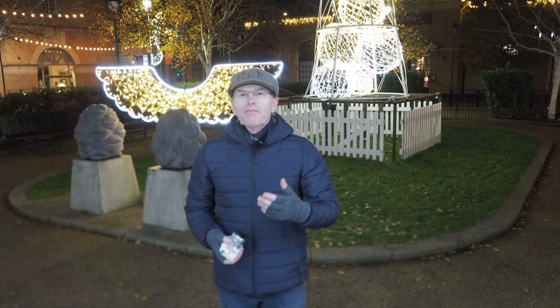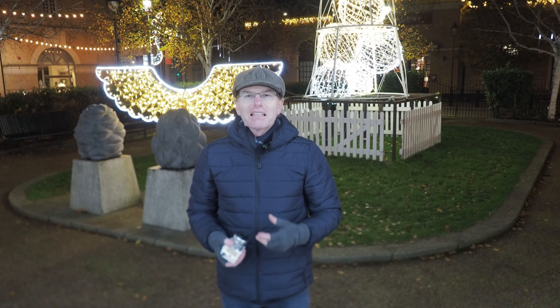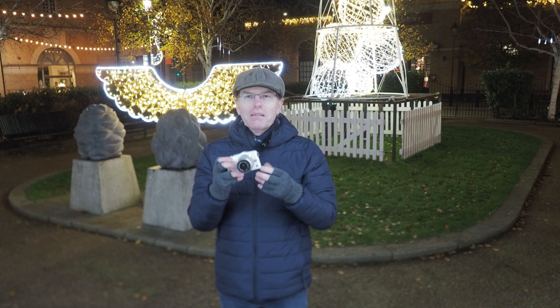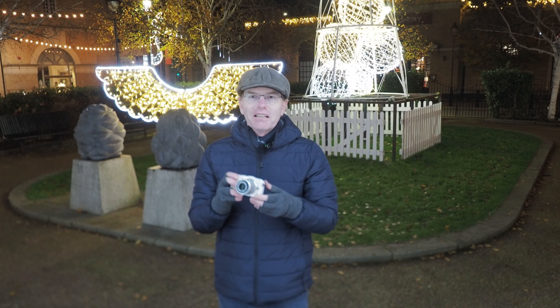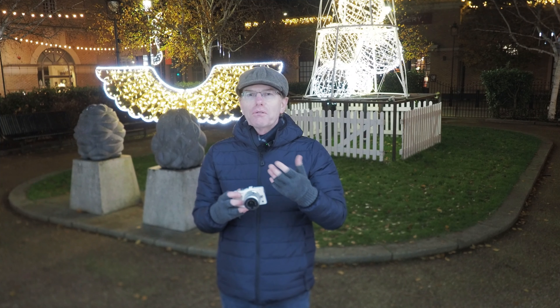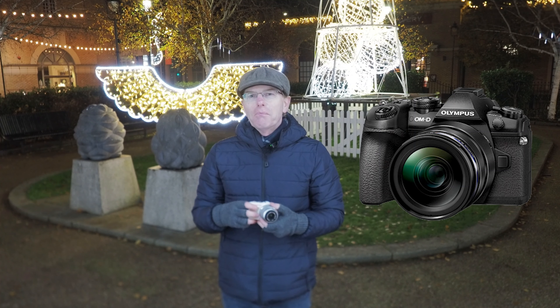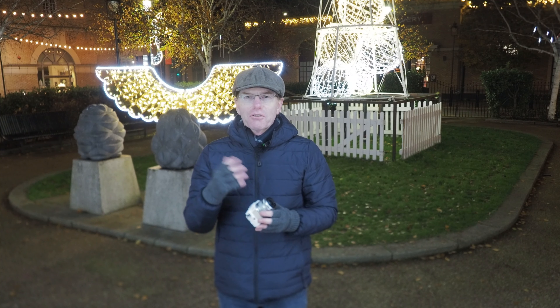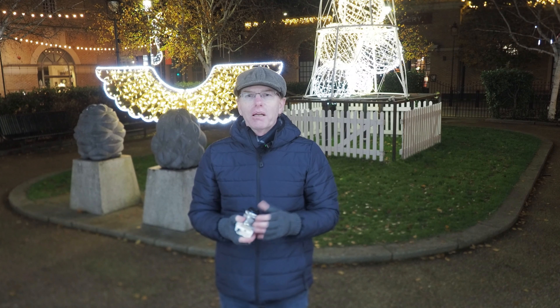Unfortunately for me, however much I plan these things and check, I haven't got any battery life in my EPL5. I did check the battery - sadly, there's none in it, which is a shame. So I'm going to have to use my Olympus OMDE Mark II and go around this little park and do some other shots around Lincoln.